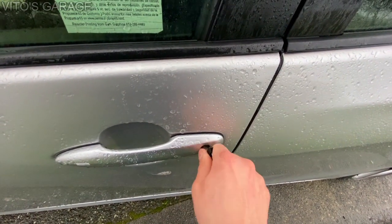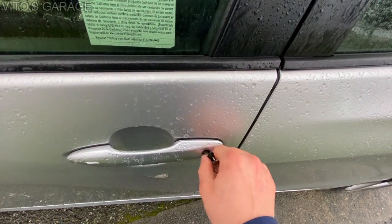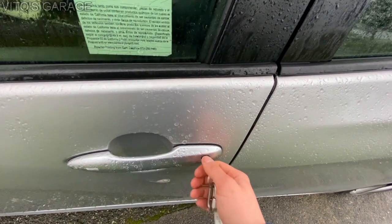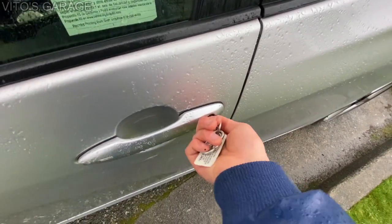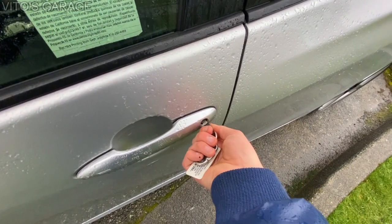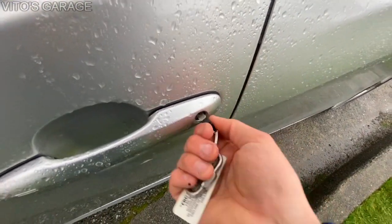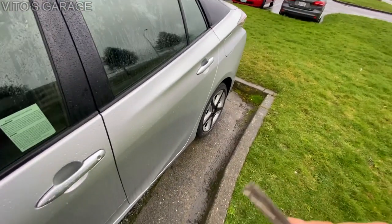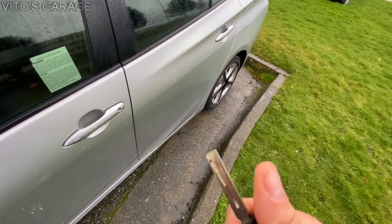Apparently there's an electric actuator inside the door lock assembly — when you turn the key it's supposed to unlock, but it doesn't because the battery is dead. I'm doing this and there's nothing. If you try to put more pressure to force it 90 degrees, you're going to break the key. So the method of using the manual key just doesn't work.